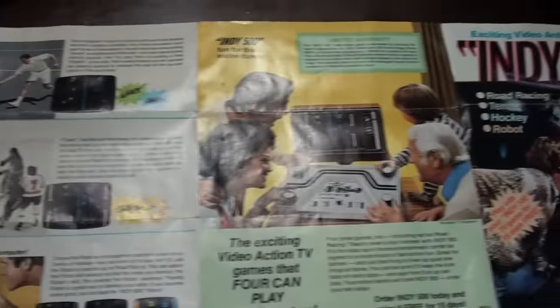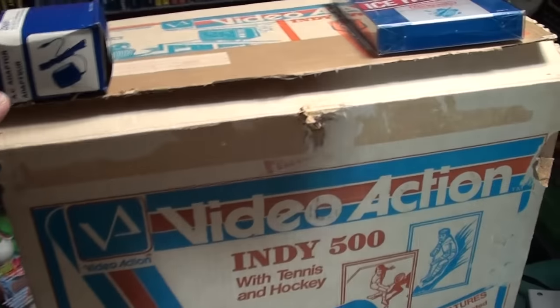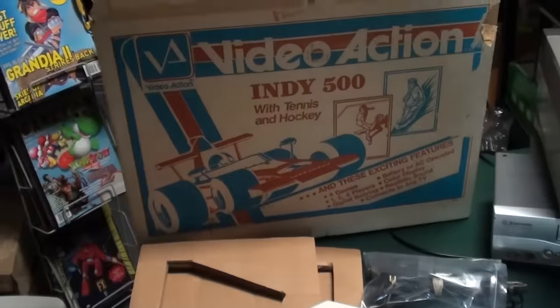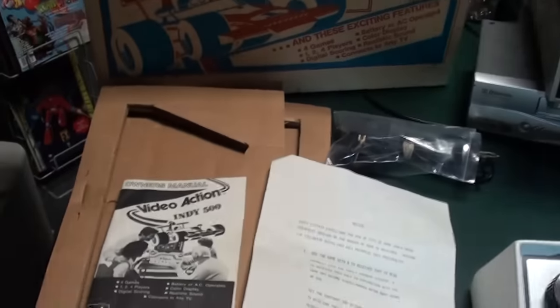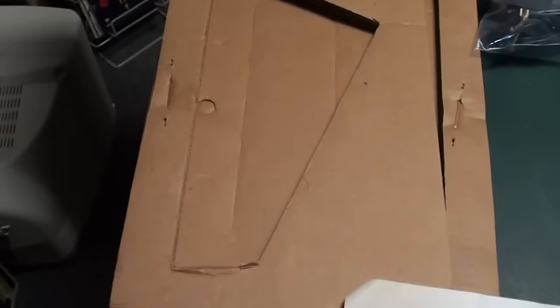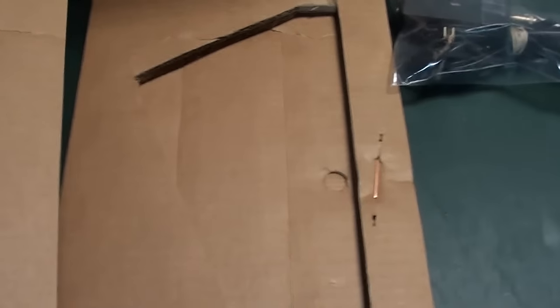I did get the system off eBay. This is pretty specialized — there are a few of these listed right now for ridiculous prices, but this one was more reasonably priced, so I was able to score it. Another interesting thing that came with the console is these large cardboard inserts to hold the console in the box.